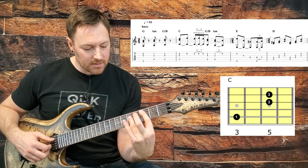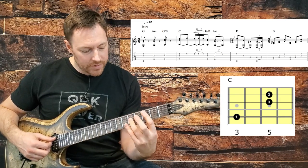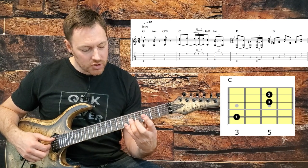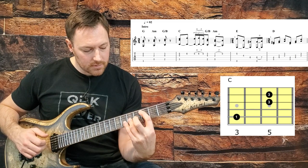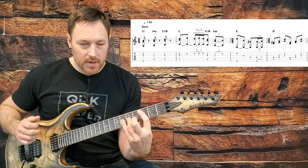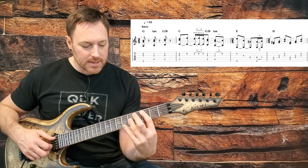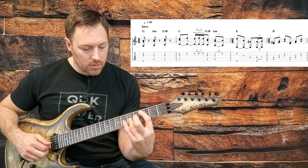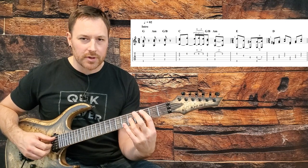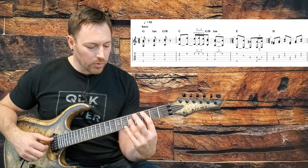Now we're going to come up to a C chord — a basic C bar chord in the A shape, but we don't need the whole thing. We just need the C on the third fret of the A string and bar the fifth frets on the G and B. The only thing to note is when I hit that C, I kind of roll up those strings — I don't pluck them all at the same time. So strings five, three, and two, one after the other really quickly, to give it more flow.